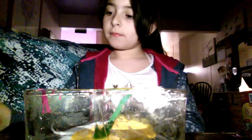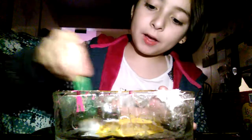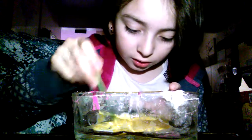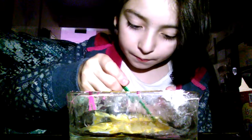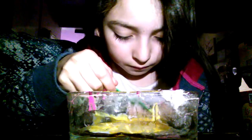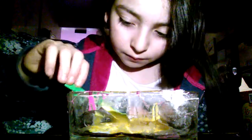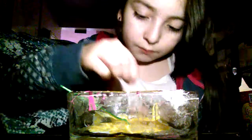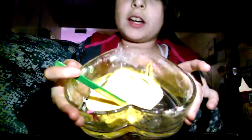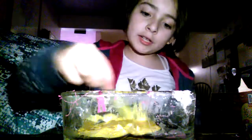Hey guys, all you have to do is just mix your color. This is the color I made — it's like yellow, and it's perfect because butter is yellow.